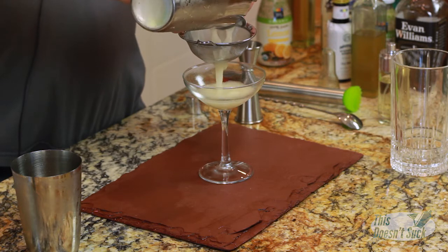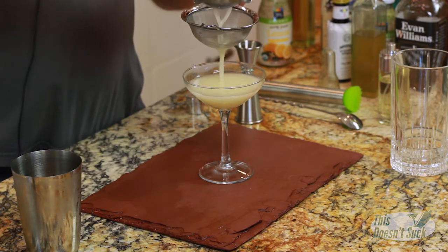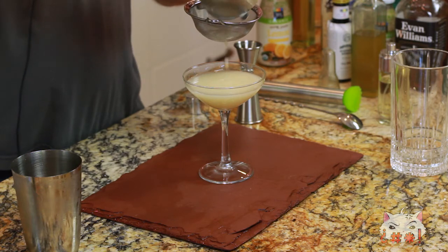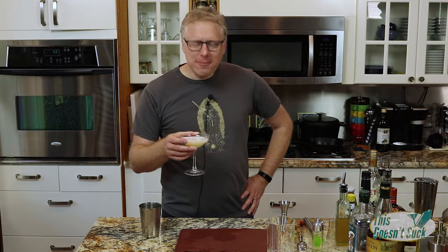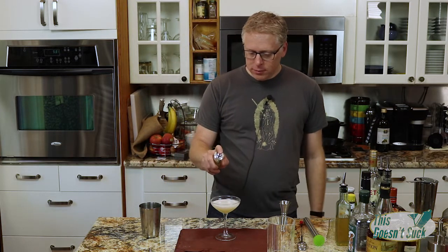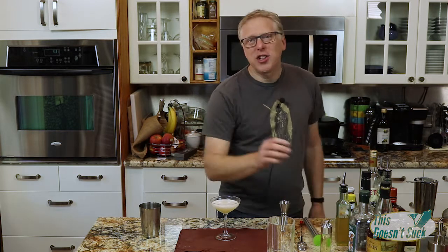Then we're just going to double strain this. And you have yourselves a Corpse Reviver Number Two. A little extra absinthe.